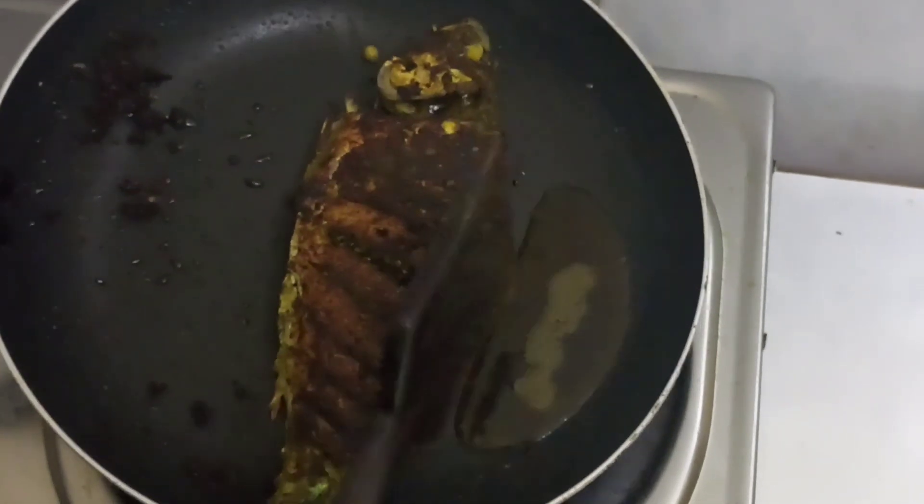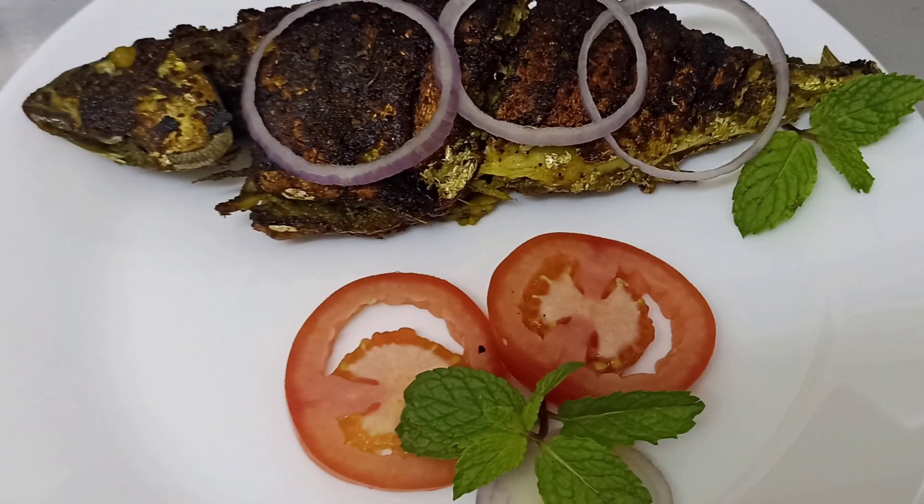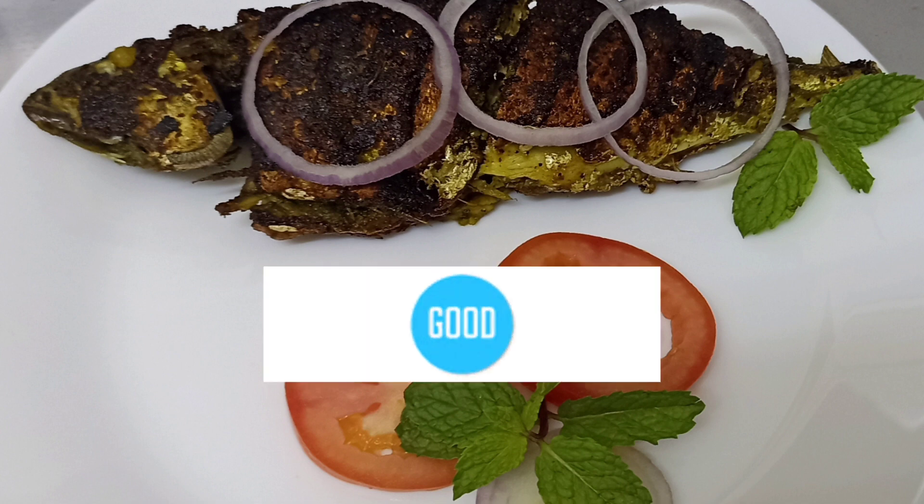Let's try this. Please like and comment. Please try this recipe.